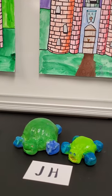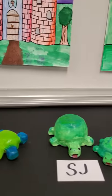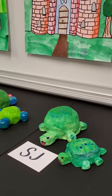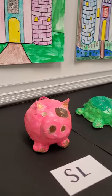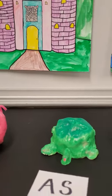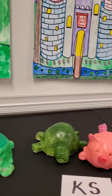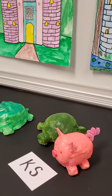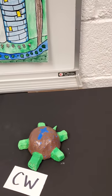Some people had a little bit of extra clay or they broke what they had down and added on a second animal. We've got a muddy pig right here, another turtle with some decoration on the top, and this person did a turtle and a pig. These all turned out great.